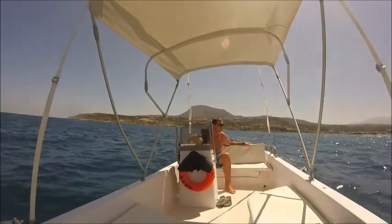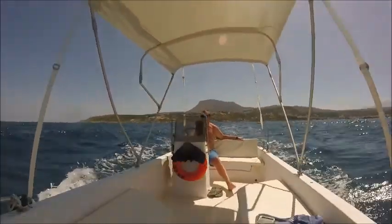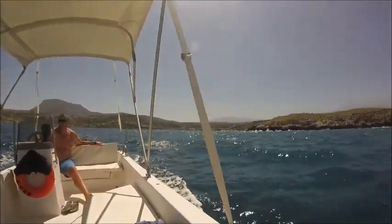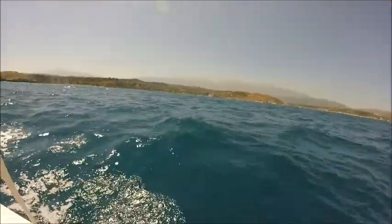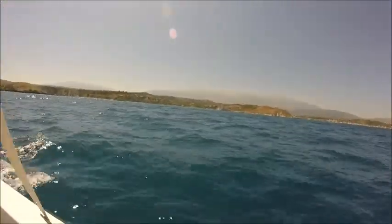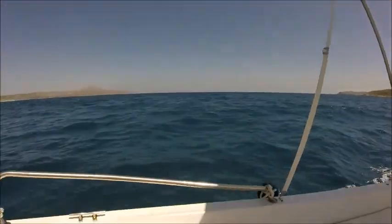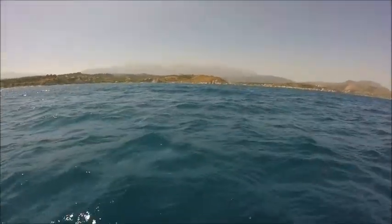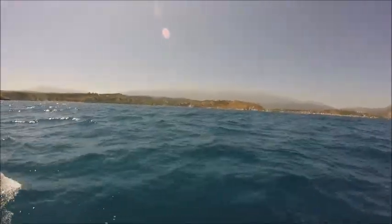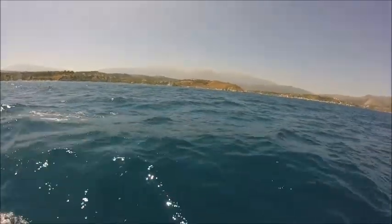You'll notice the boat's rocking now. See how it rocks from side to side — that's because of a side-on wave. But we're okay. If you're new to boating you're going to love this. Look at those rollers — look at the power of those waves. We're on a side-on wave as well — absolutely awesome just watching them go.